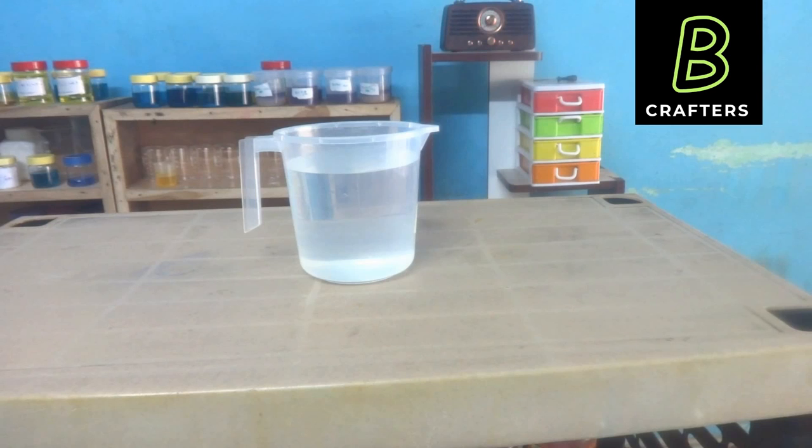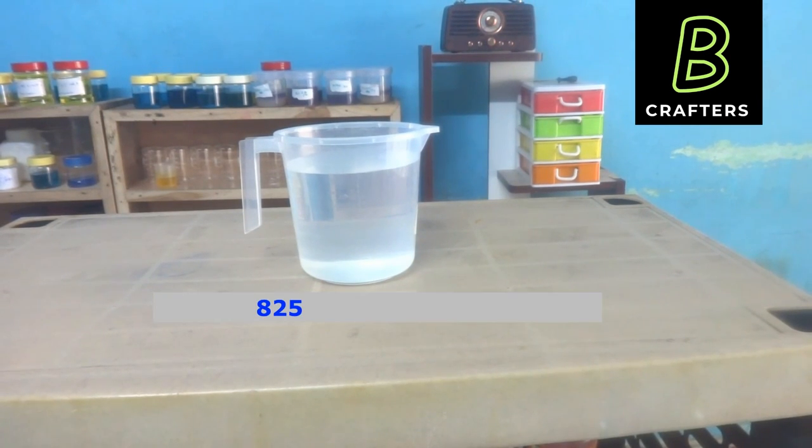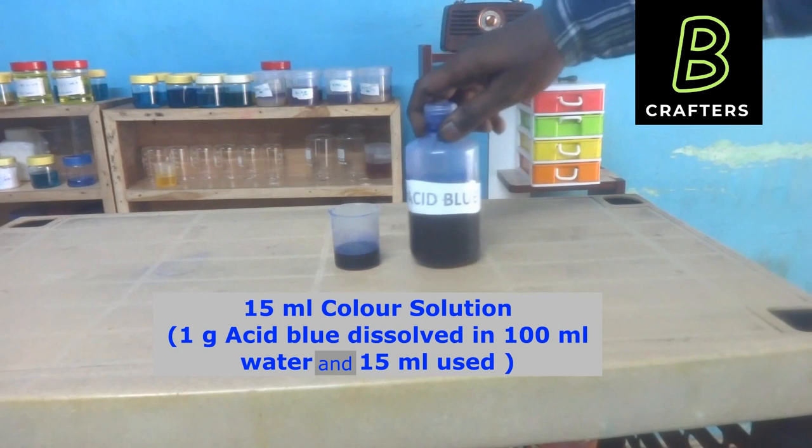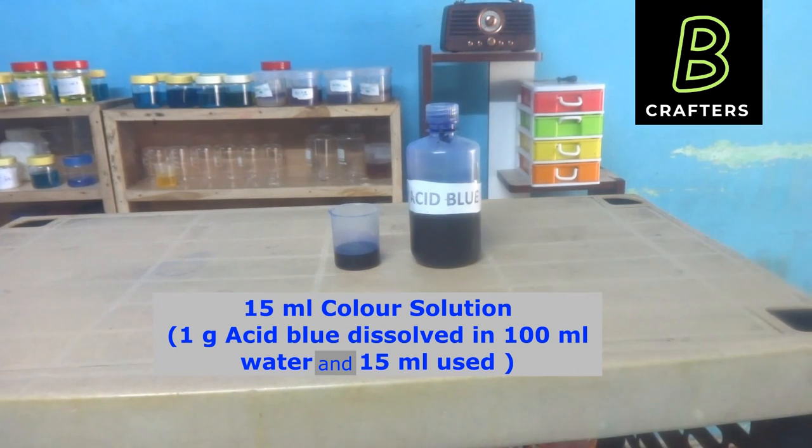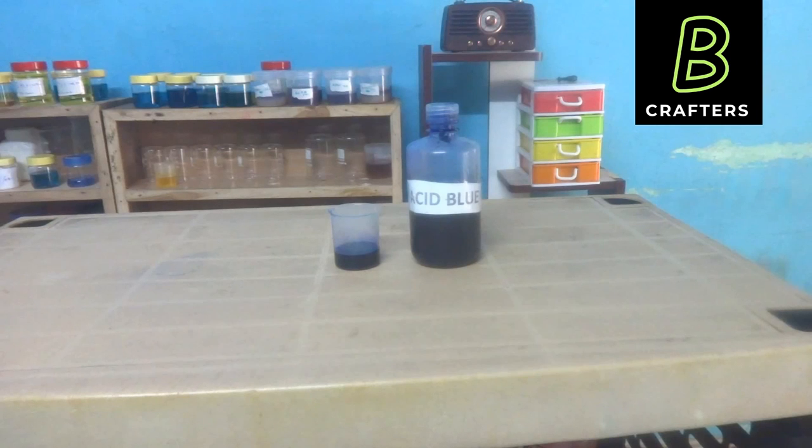Now let us see all the raw materials one by one. This is 825 ml RO water — don't use normal water or tap water. This is 15 ml of color solution; of course this is acid blue color. The preparation of color solution is very easy: take 1 gram color powder and dissolve in 100 ml of RO water, and use 15 ml. Instead of adding color powder directly, adding a solution ensures consistent coloring every time.